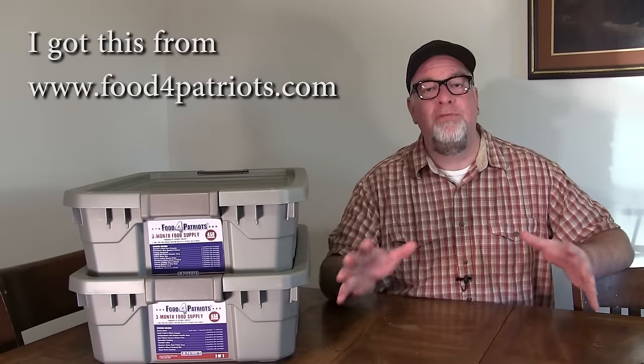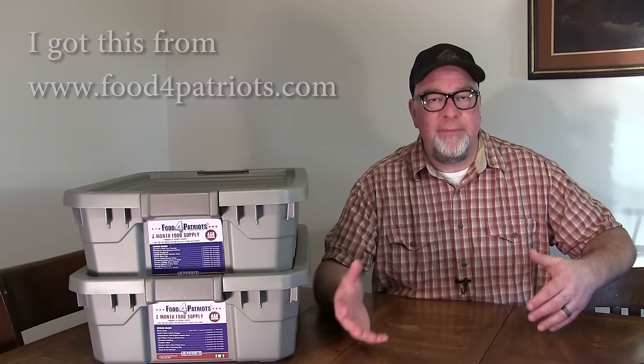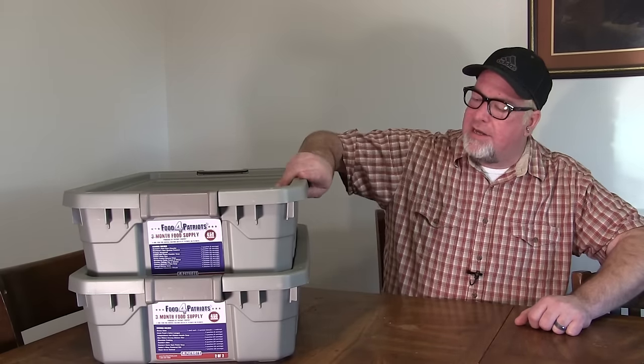In the next few weeks I'm going to be sampling some of the foods — we'll look at calorie content, nutrition, how easy it is to prepare, and the ever-subjective taste. But right now today we're just going to look at this three-month supply as an overview. Let's start with the packaging — the tubs.